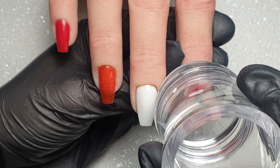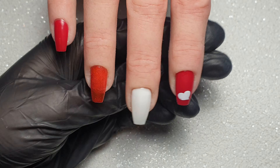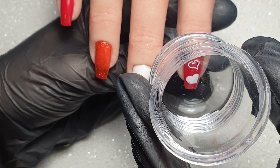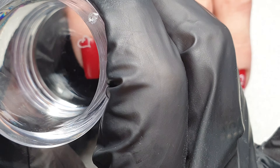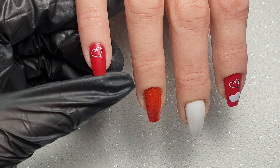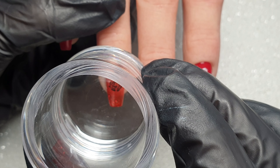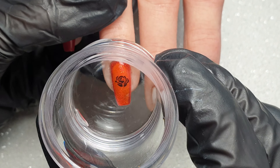Today I'm using the Nicole Diary white stamping polish and my Beauty Big Bang stamper. I recently purchased this stamper and I'm really, really pleased with it for the price — it picked up perfectly and has made stamping absolutely effortless. I'm going to stamp on a couple of hearts onto the pointer and little finger, and then using my Nicole Diary black stamping polish I'm going to stamp a rose onto the ring finger.